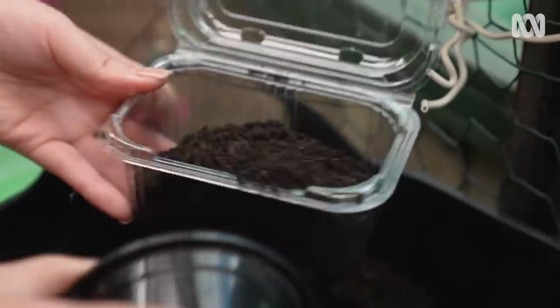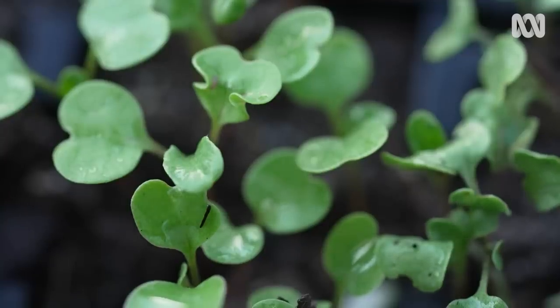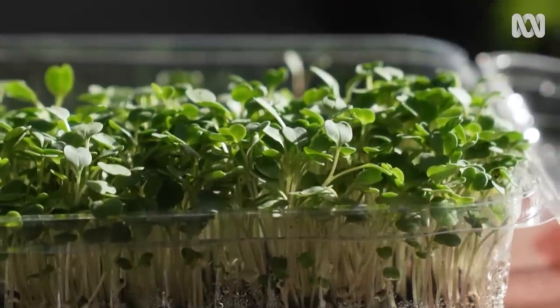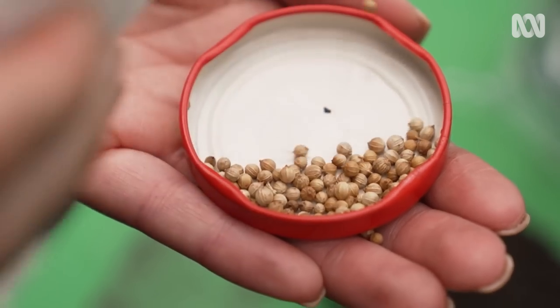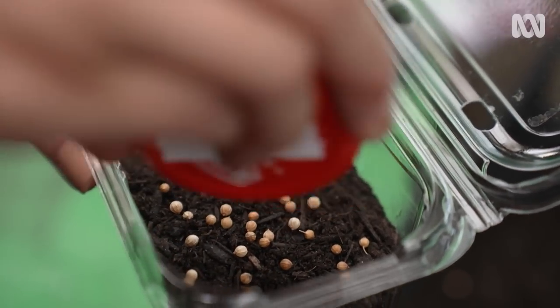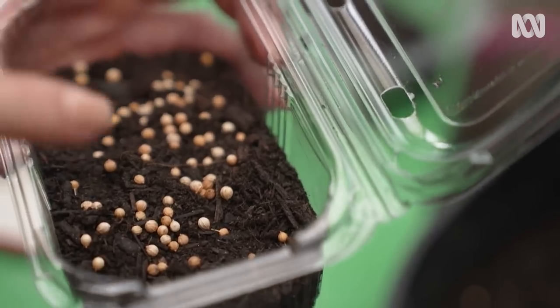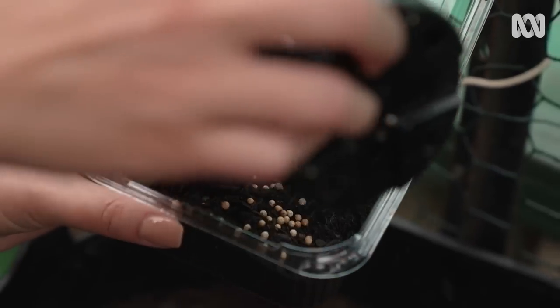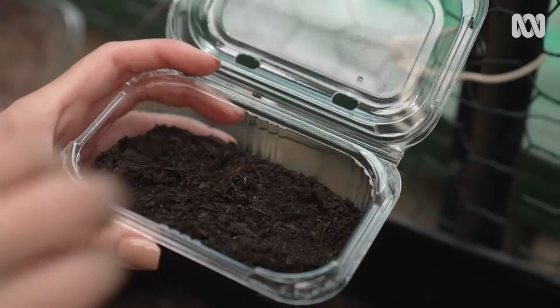We're going to fill the plastic punnets — we don't need to fill them up the whole way because we want room for the seeds to grow. I'm sowing some microgreens, or baby greens, which are just tiny versions of our common leafy greens such as kale, mustard and coriander. They're a quick crop — you can keep them on your kitchen windowsill and harvest in two weeks' time to sneak them into your salads and sandwiches. I simply sprinkle over the top, just like you were adding sprinkles to cupcakes. Then gently push them in, lightly sprinkle seed-raising mix on top, and use a spray bottle to keep the seeds moist.